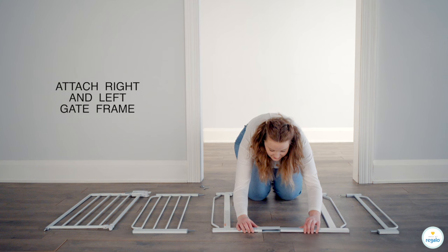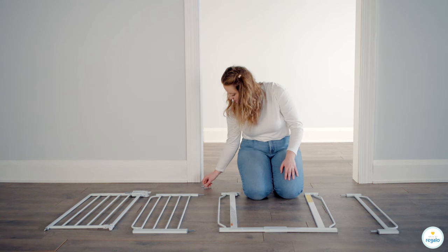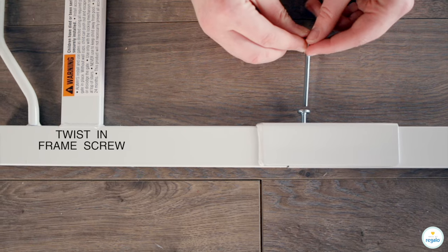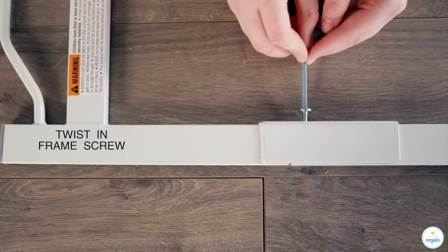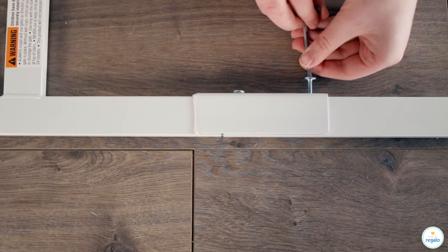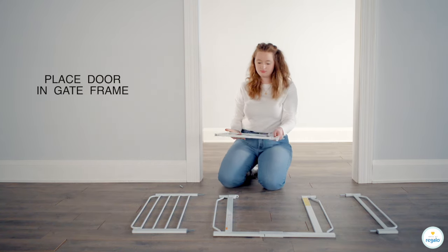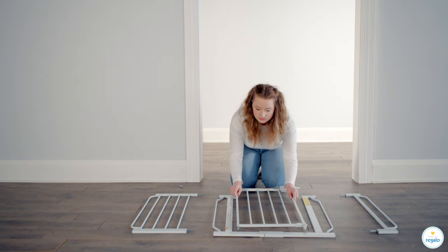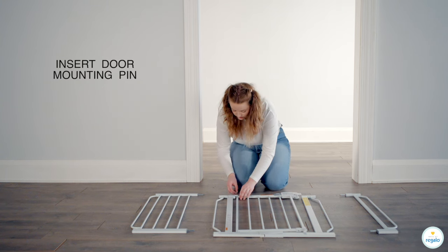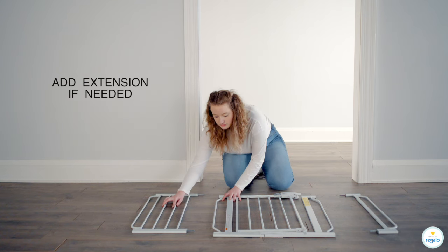Attach right and left gate frame. Twist in frame screw. Place door in gate frame. Insert door mounting pin. Add extension if needed.